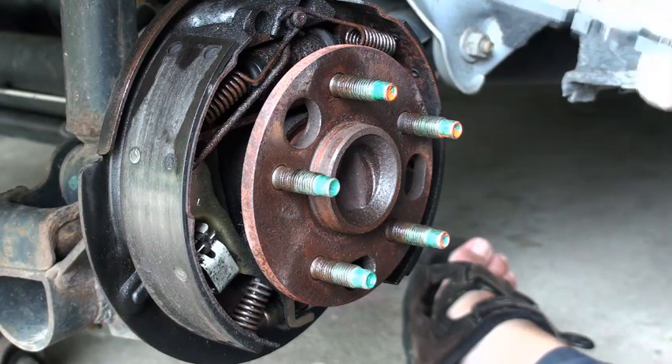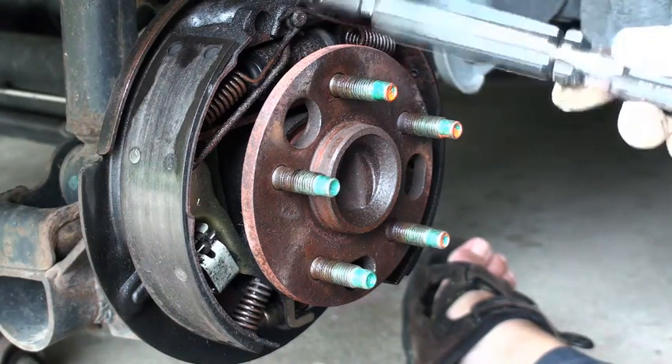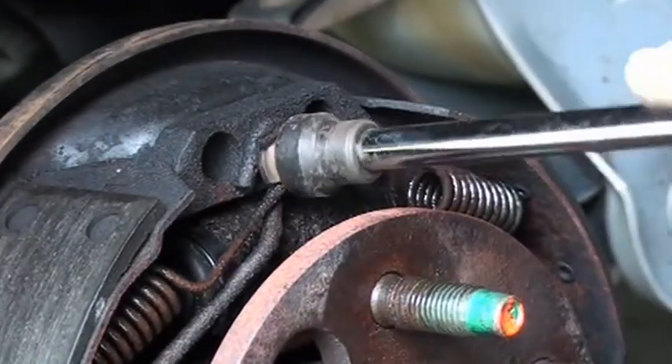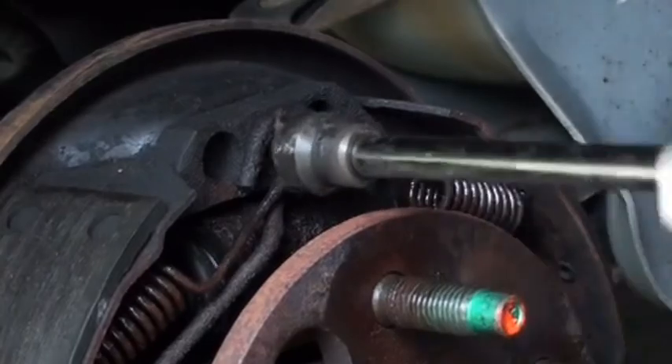What I start with is the return springs — they're the first things I take off. This one has a little hook that goes in under the spring and then out.